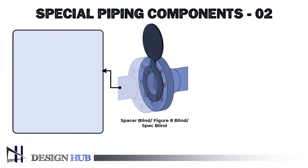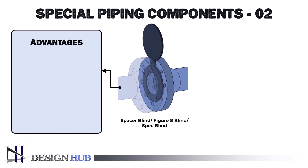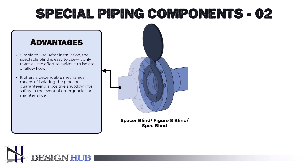The advantages of spectacle blind are as follows. It is simple to use — after installation, the spectacle blind only takes a little effort to swivel to isolate or allow flow. It offers a dependable mechanical means of isolating the pipeline, guaranteeing a positive shutdown for safety in emergencies or maintenance. For durability, materials that can tolerate high temperatures and pressures, such as carbon steel, stainless steel, or alloy steel, are commonly used to make spectacle blinds.